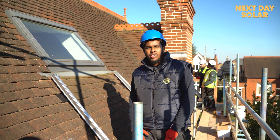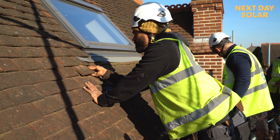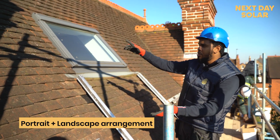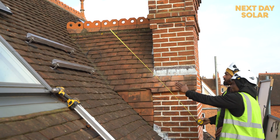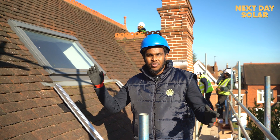So we are on the southeast facing roof of the property and as you can see we have different profiles for the brackets — this one is designed for a landscape panel and this one for a portrait panel. The guys are working hard to finish this roof today and at the same time we're installing brackets on the southwest facing roof.